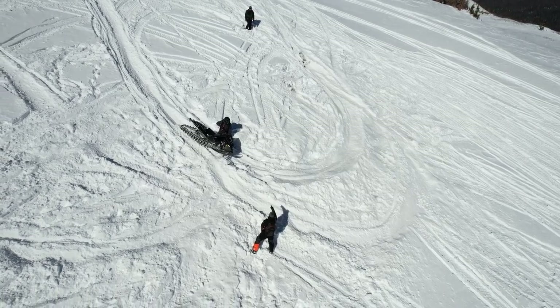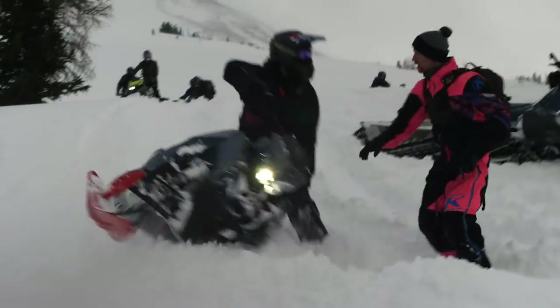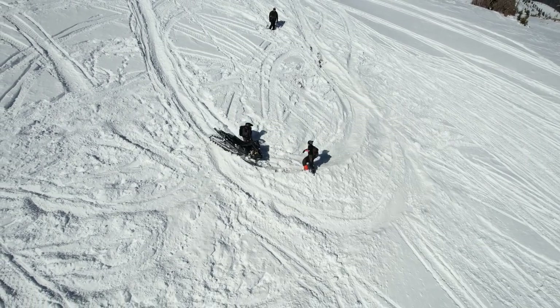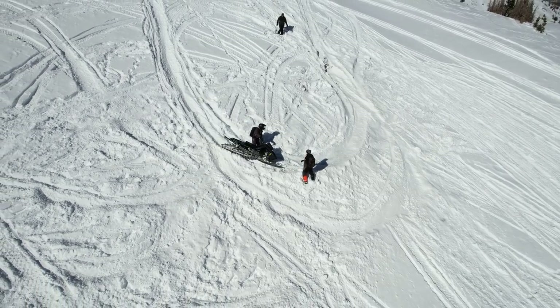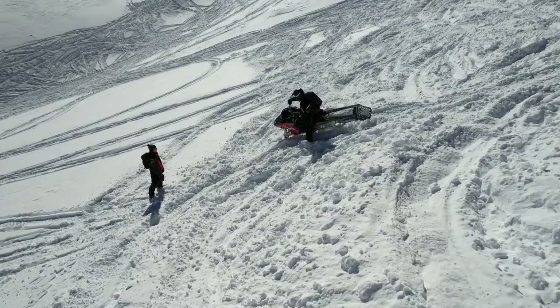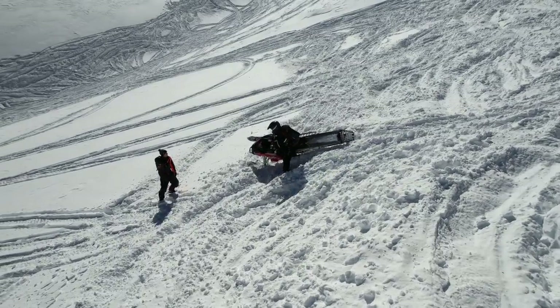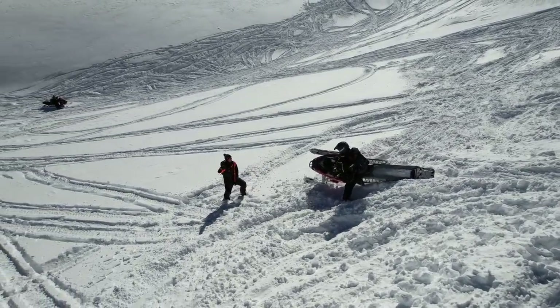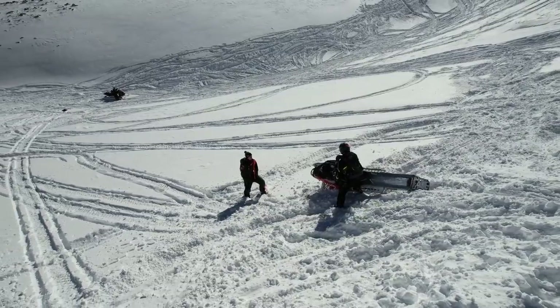As he goes down the hill, he's going to countersteer, which is going to make the sled come over, then he's going to get to that corner. When he gets to that corner, is his foot going to be forward or back as he's going downhill? It's forward — we're going downhill. Wade goes down; he knows the drill already.